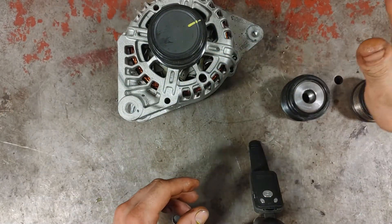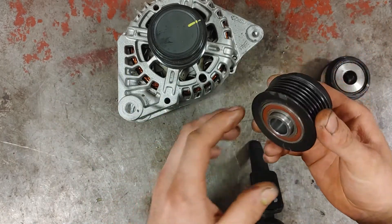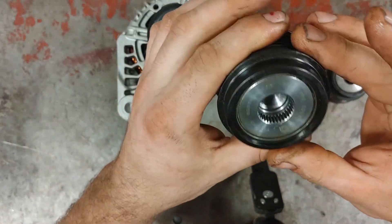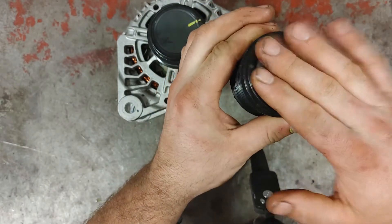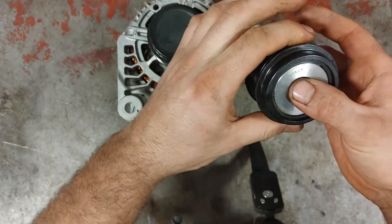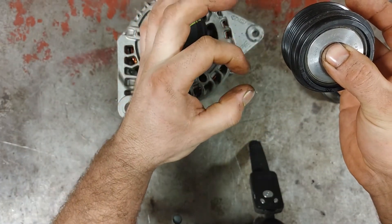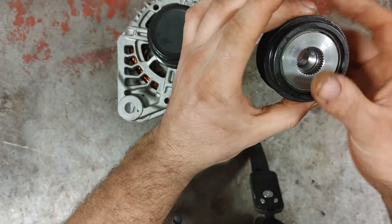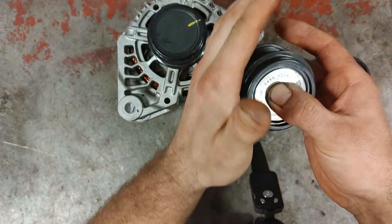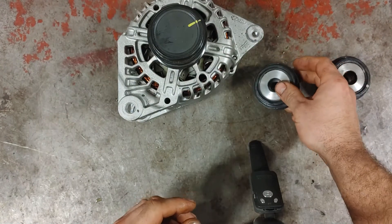The Spring type — which I've seen more on Kia vehicles — has a spring that's press-fitted inside the pulley. As you turn it one way, the spring contracts and gets smaller. When you turn it the opposite way, the spring opens up and presses against the sides, creating a friction force that allows the alternator to turn and start charging the vehicle. I'm going to open this up now to show you how it works.